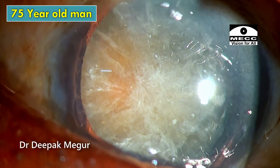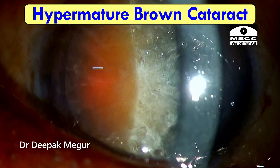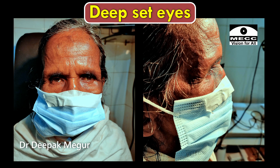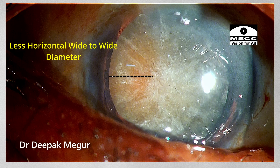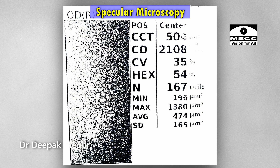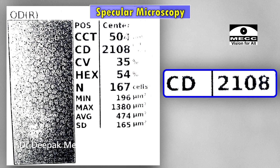This is another 75-year-old man with a hypermature brown cataract. He has very deep-set eyes and the horizontal white-to-white diameter is also very less — the eyeball looks slightly smaller. Specular microscopy shows around 2100 cell density.